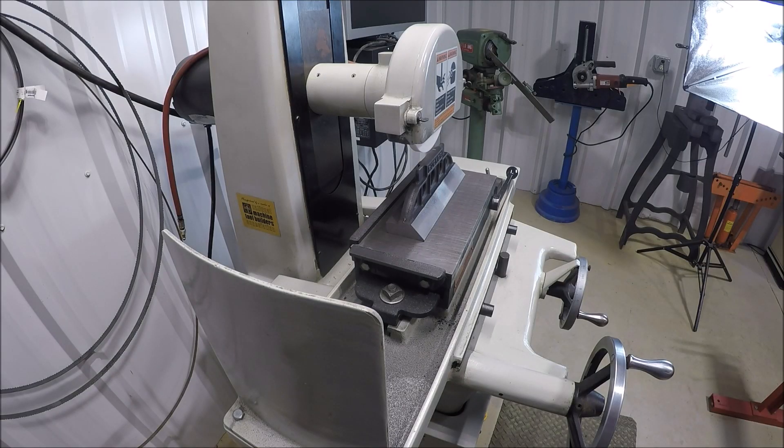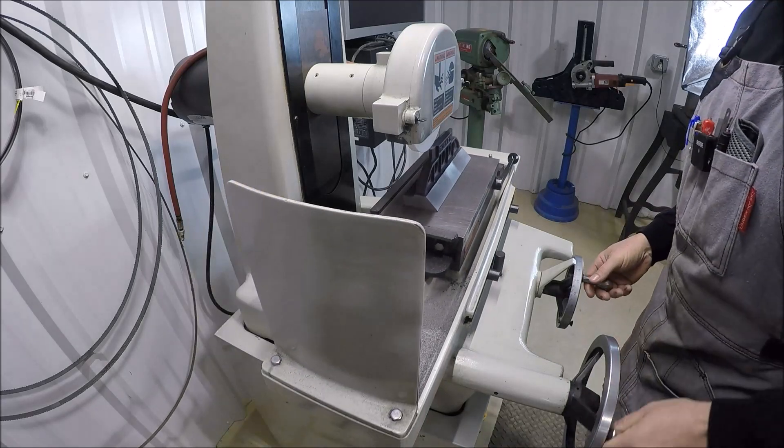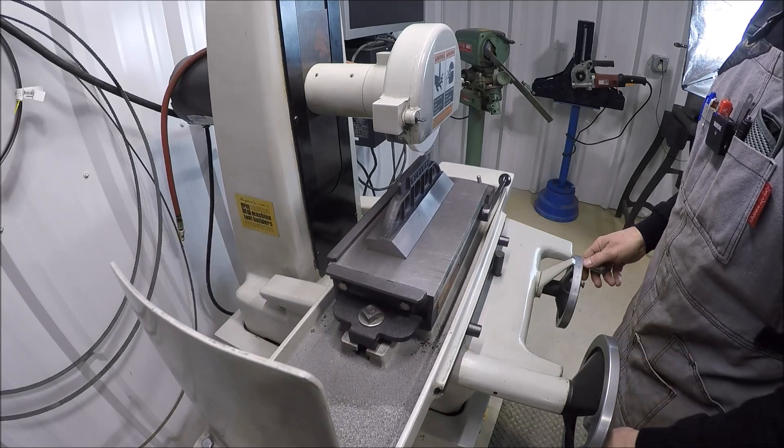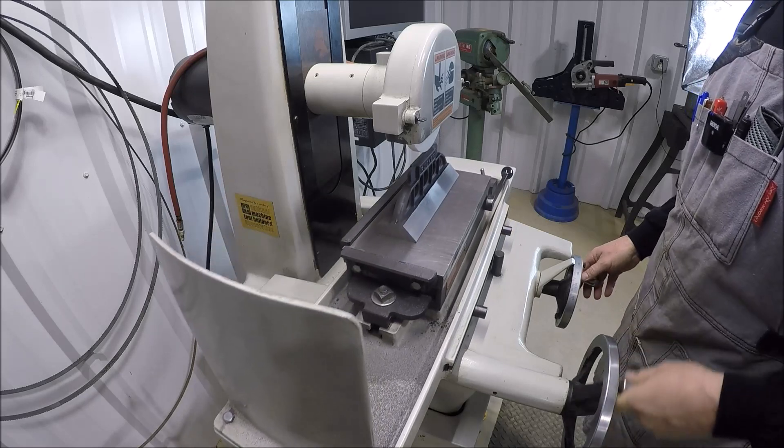I got everything set up here at the surface grinder, just got it running a little bit to get the bearings warm — it's about 60 degrees in here. I cleaned the chuck, already dressed the wheel, basically touched off. So I'm just going to skim that top a couple of thou, get her nice and flat, so we'll have a good reference surface when we flip her over. I got you over here to get a little bit of surface grinding shots, but it's not the best angle and I'm not sure how much you can see. We'll give it a shot. I'm only taking off about a thou to start with, just in case there's any high spots. You don't want to run into something and grind into it hard.